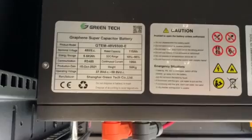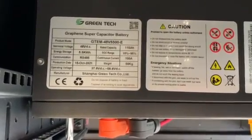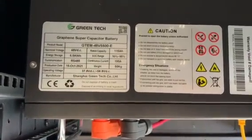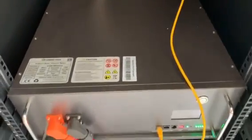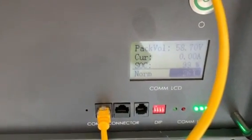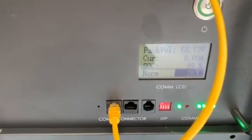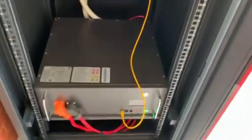This is a 5.5 kilowatt hour graphene supercapacitor battery. It is a non-lithium based battery. It looks like a big stereo. This battery right now is almost at 99% — it is not discharging; it is still charging and is hooked up to the grid entirely.